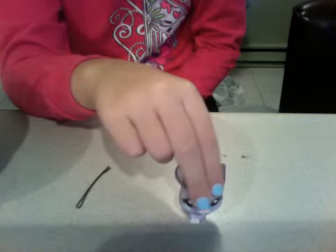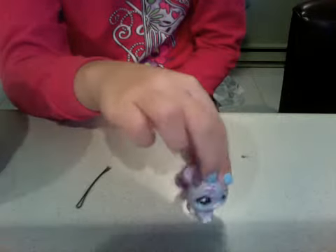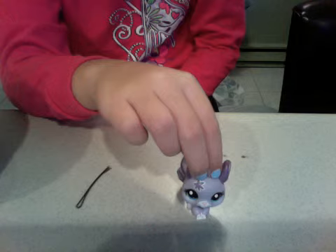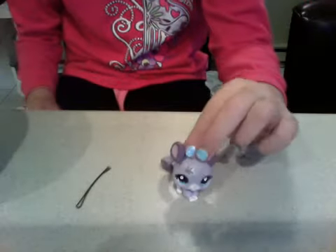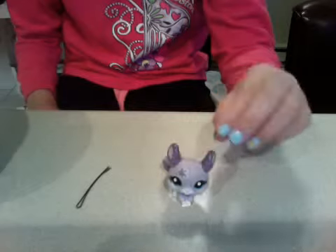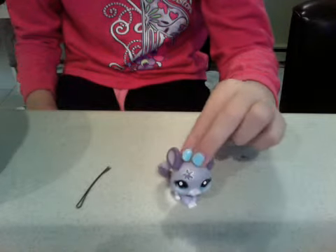Hi guys, it's me, Peyton, and welcome to another episode of Cooking with Peyton. Today we are making chicken beef doughnuts. Yes, it doesn't sound very good, but it is.